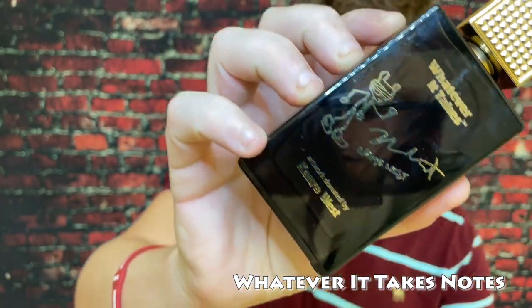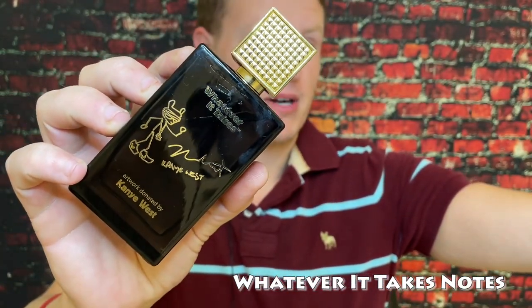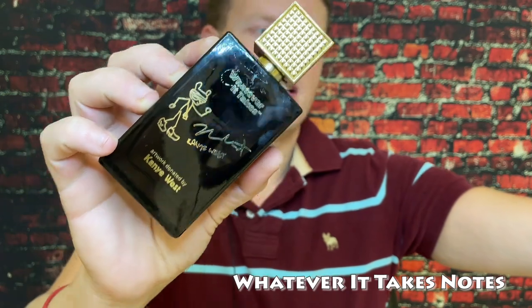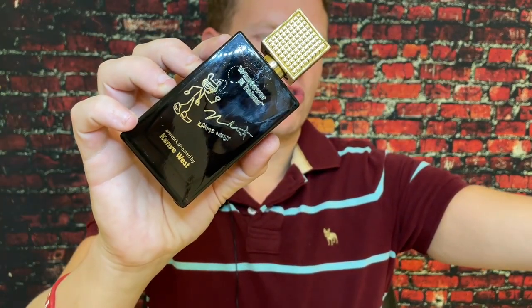We got the notes of bergamot, lemon, mandarin orange, elemi — I don't know how to pronounce that — black currant (that's what's in Aventus), nutmeg, patchouli, and vanilla. I do not think the original Aventus or the original Invictus has vanilla in it. I think it's more of a sweet mandarin orange and ambroxan kind of vibe right off the bat.